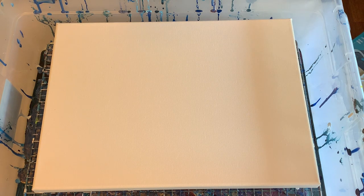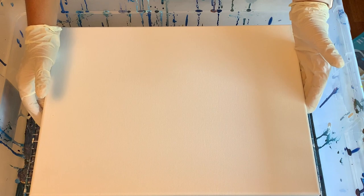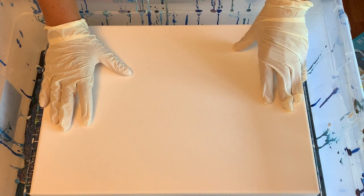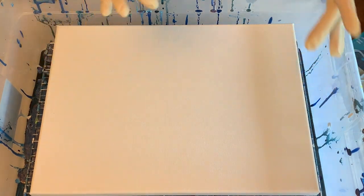I've had these rainbow colors pre-mixed for a while so I want to try to use them up and see if this actually works. This is a 12 by 16 — just what I call my practice canvases, the value pack canvases.